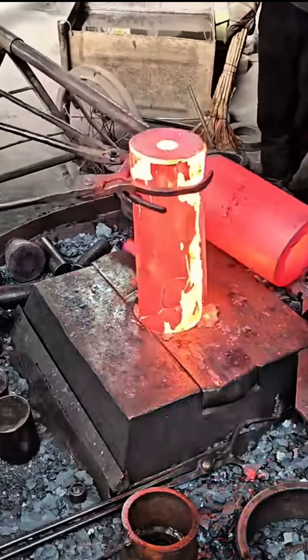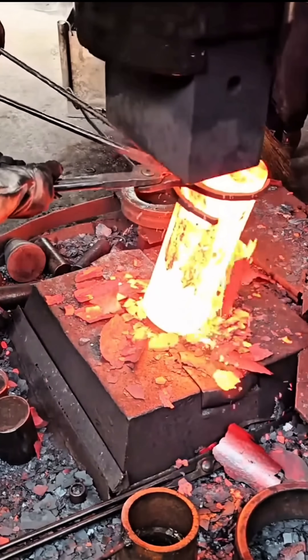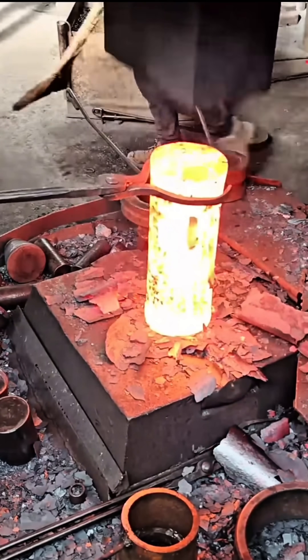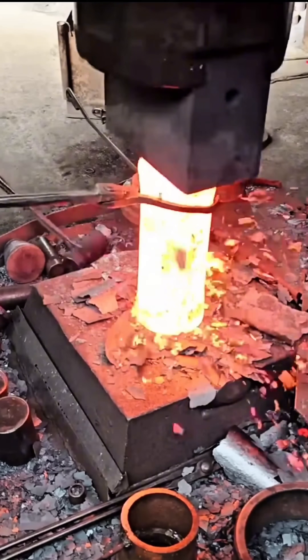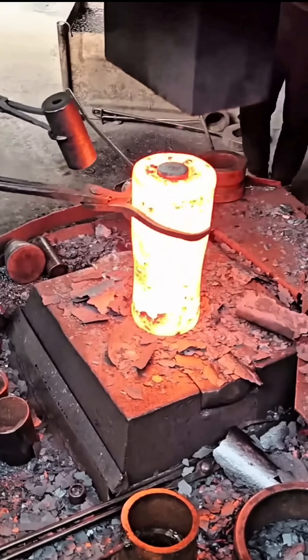Forging iron is one of the oldest techniques in metallurgy, where metal is heated until it glows and then hammered to form a stronger structure. The process begins by heating the iron in a forge until it reaches a temperature of around 1200 degrees Celsius, making it soft and malleable.